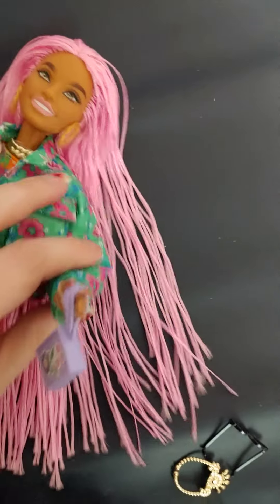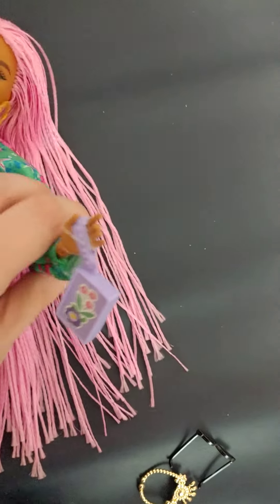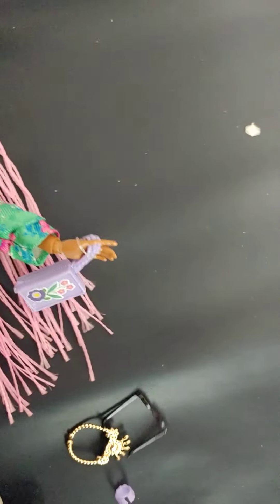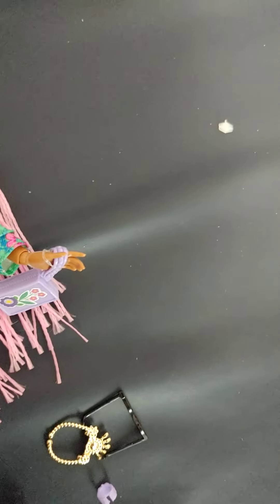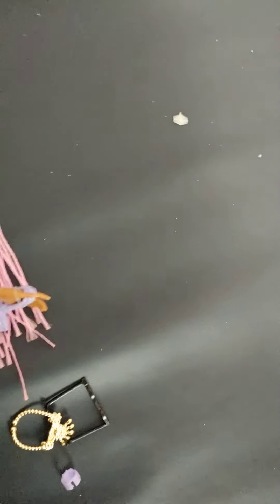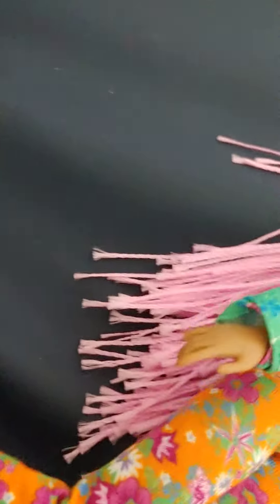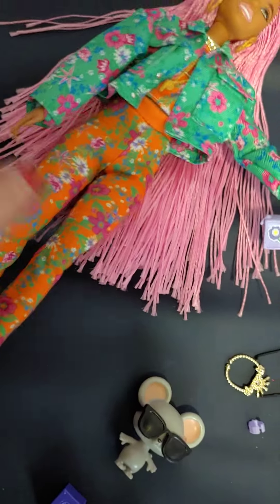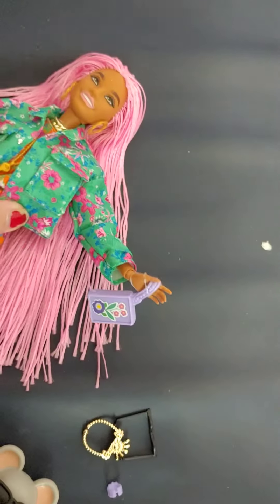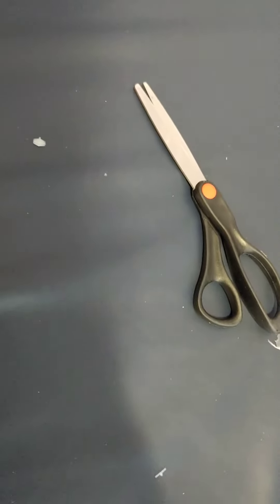So you can turn her head. She moves at the shoulder, at the elbow, the wrist. She does not have any joints on her body. She can move at the knee. She cannot move at the ankle. So she's kind of similar to a Made to Move, but she does not move at the ankle and she does not have any movement at her body, which is interesting.